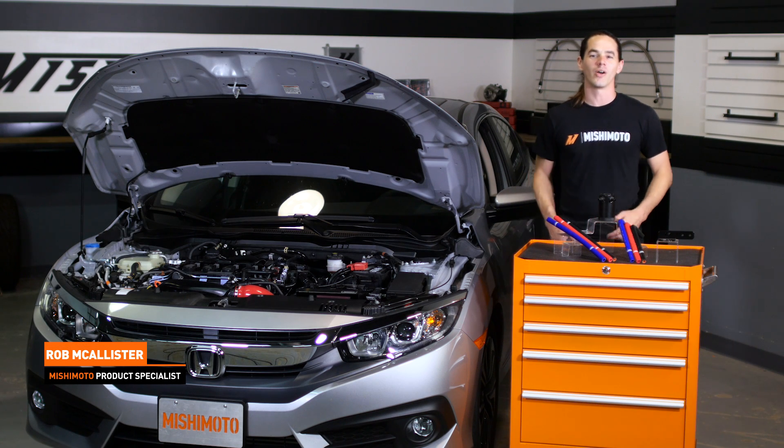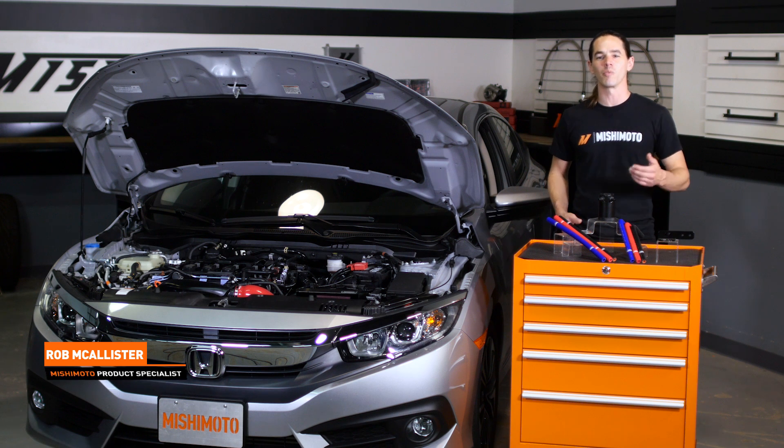What's up everyone, Rob here from Mishimoto. If you haven't already, subscribe to our YouTube channel and like us on Facebook for more exclusive content.